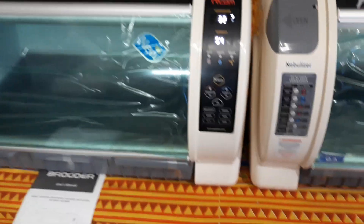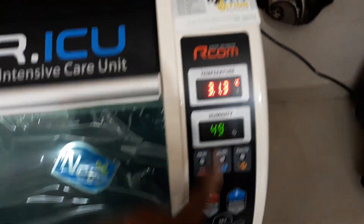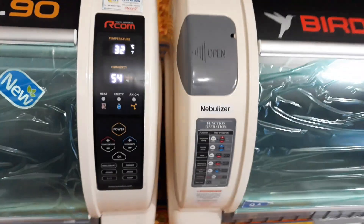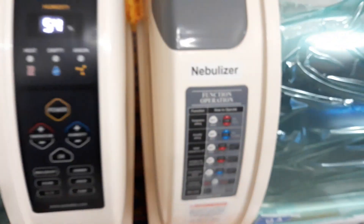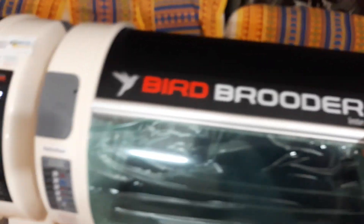The LED digits are now white in the new version — they were red and green in the older version. The nebulizer tag is now made of epoxy in the new one, whereas the older version had a paper sticker. They have also put a warning notice on the new version instead of the function sticker that was on the older one.